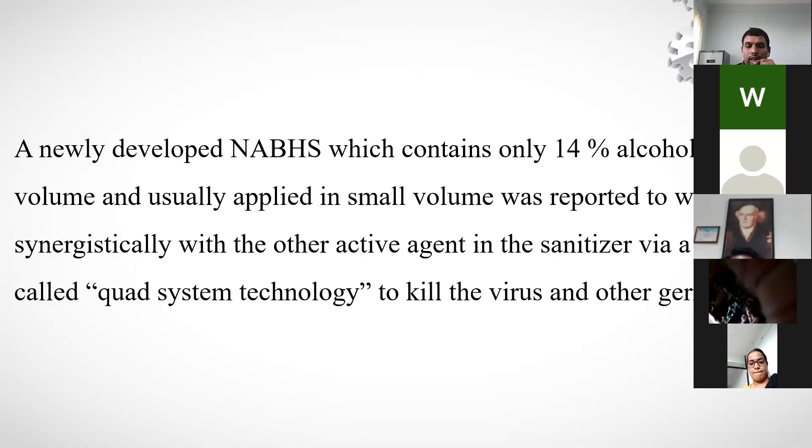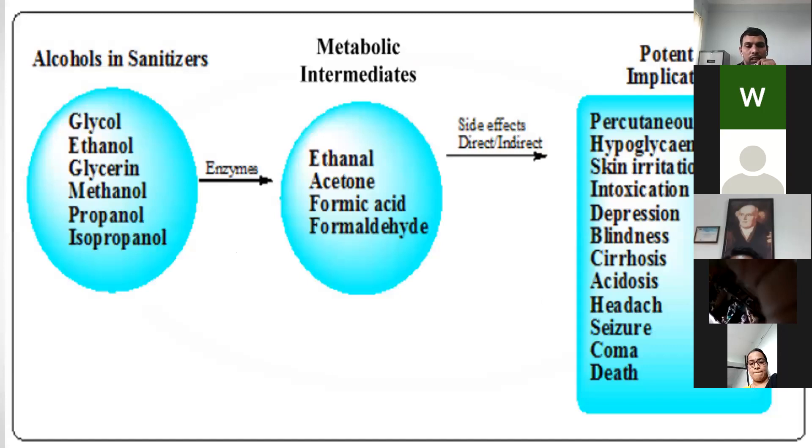How do alcohol-based sanitizers work on the skin? Ethanol forms metabolic intermediates like acetaldehyde, formic acid, and formaldehyde, which ultimately cause toxicity effects including hypoglycemia, skin irritation, intoxication, depression, blindness, and erosion. These findings are from research articles on the topic.